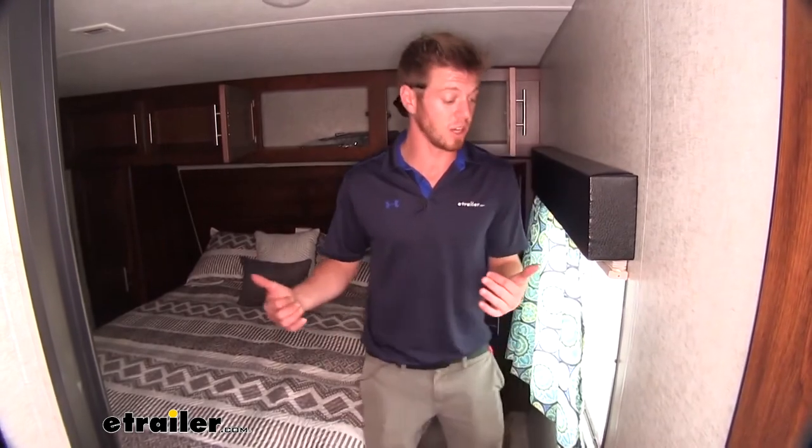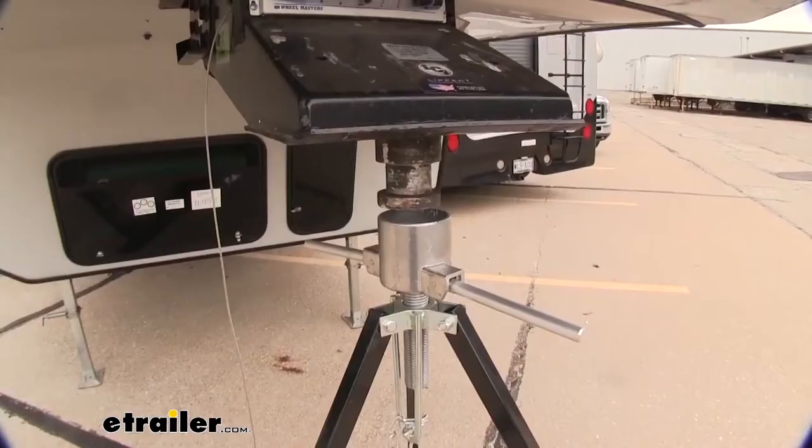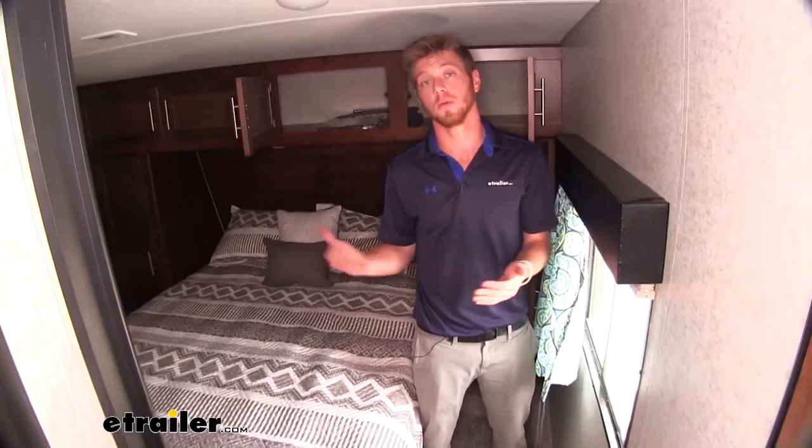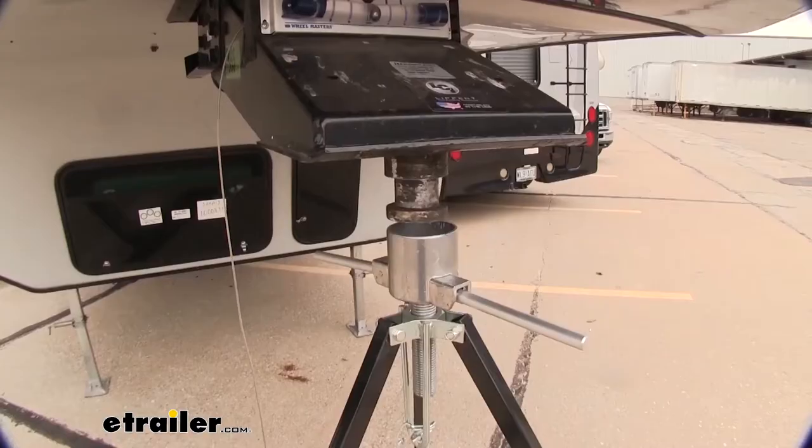We did disconnect our stabilizer and as you can see there is a decent amount of sway and rocking back and forth. I'm not really trying a whole lot to do all of this rocking. Honestly, if that's not something you necessarily like, getting a stabilizer like the one we have down there is going to take out that rocking and rolling.